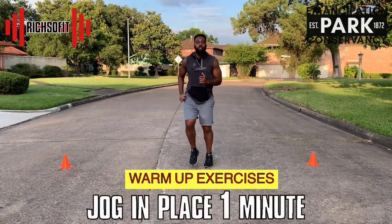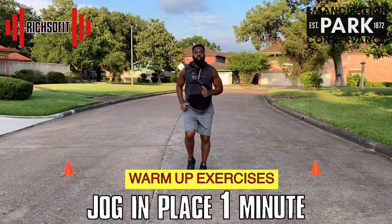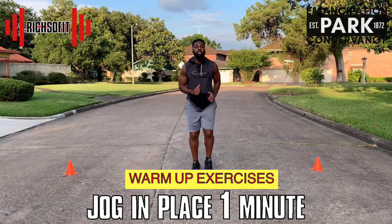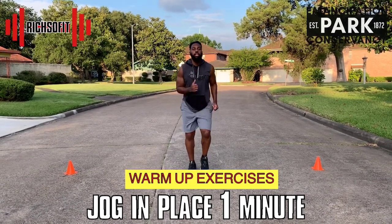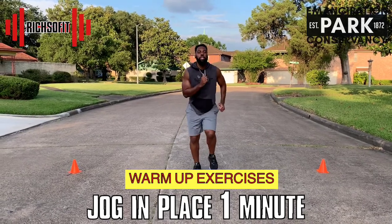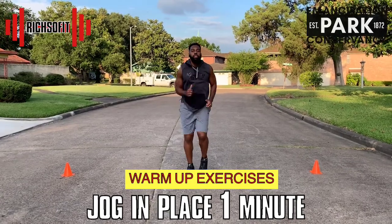Good job! Now we're going to jog in place for one minute. It's very important that we do warm-ups like this to keep our body moving and get it very warm, because we're going to do a lot of moving today. We're going to have a great time, so I hope you're ready!